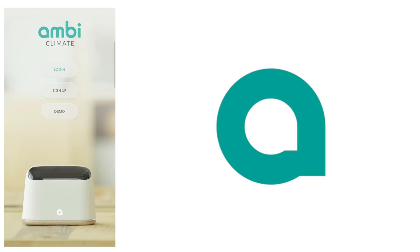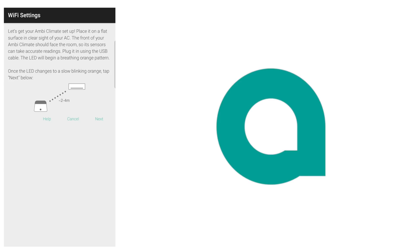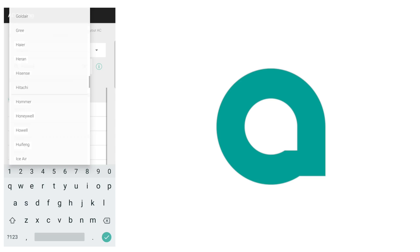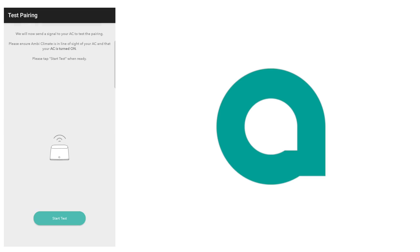Now, going further into the app — to set up, first create and sign in to your account. After entering your new location and the room's name, enter your Wi-Fi settings. Once that's done and connected to the cloud, enter your current aircon brand and model to create a remote. Don't worry if your aircon isn't listed, as it will learn the IR signal accordingly. Once it's learned your remote, you're done — start testing when you're ready.